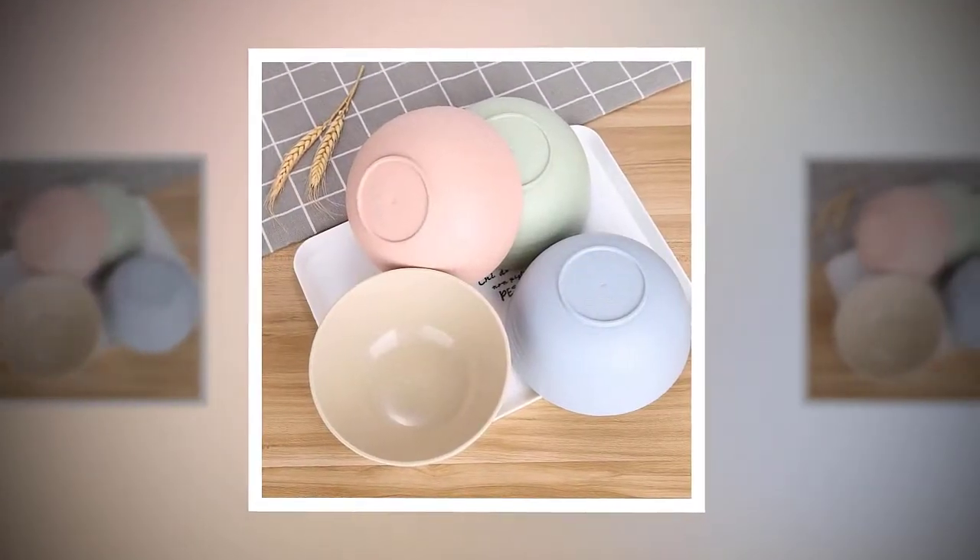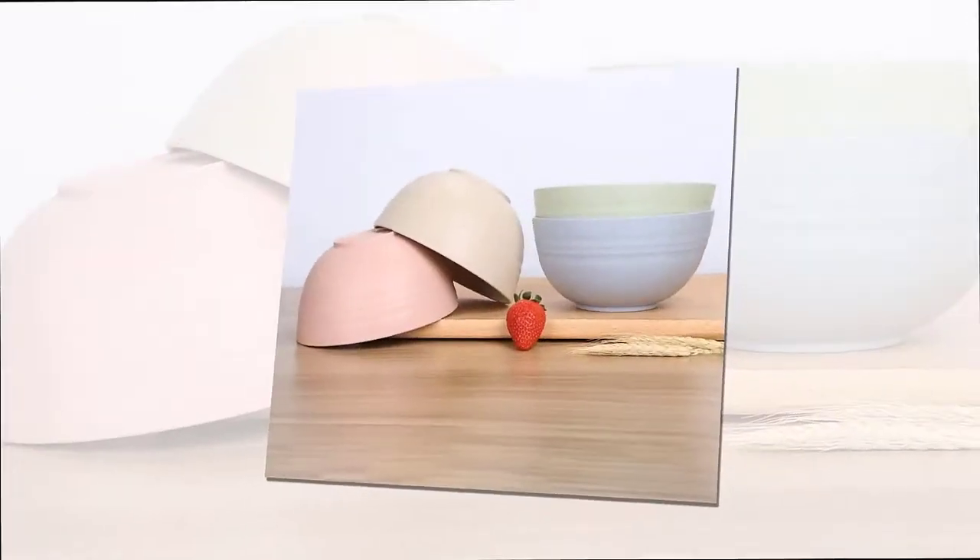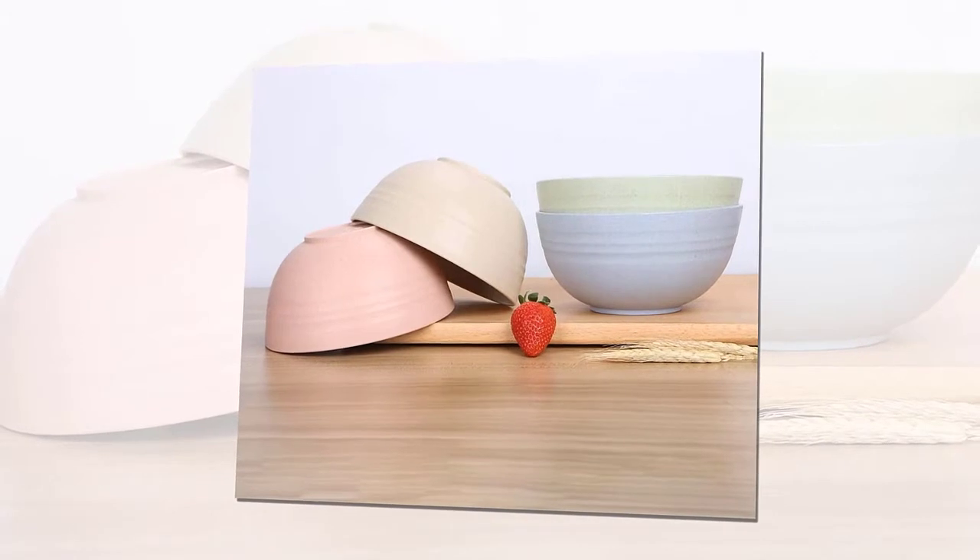Different from ceramic bowls that are easy to break, our unbreakable wheat straw bowls are made with durable and light material that protects the bowl when dropped — no worry that it may break once falling.